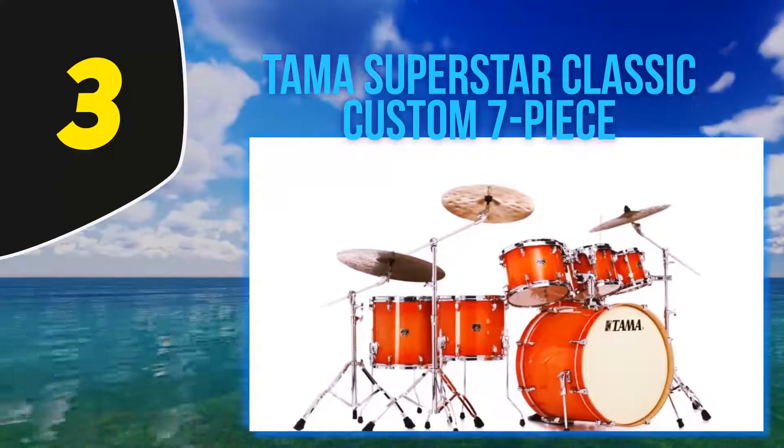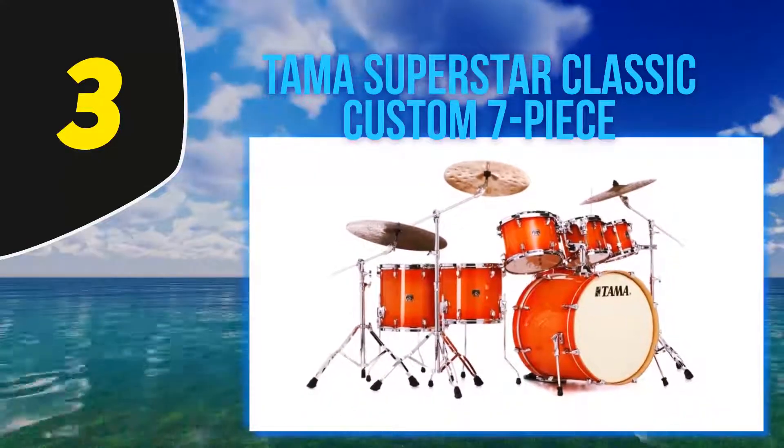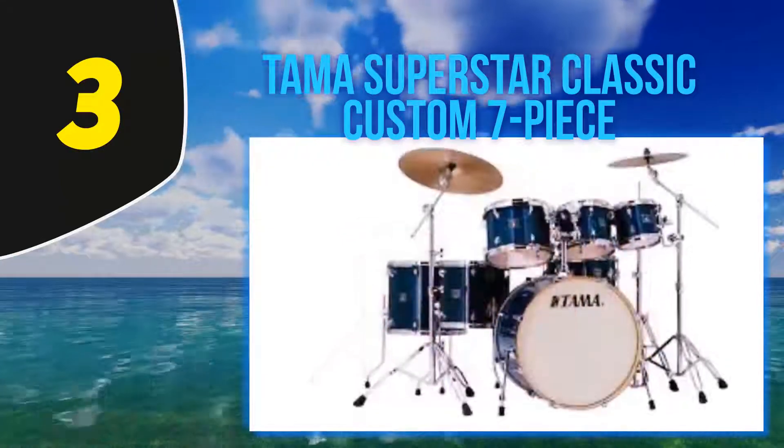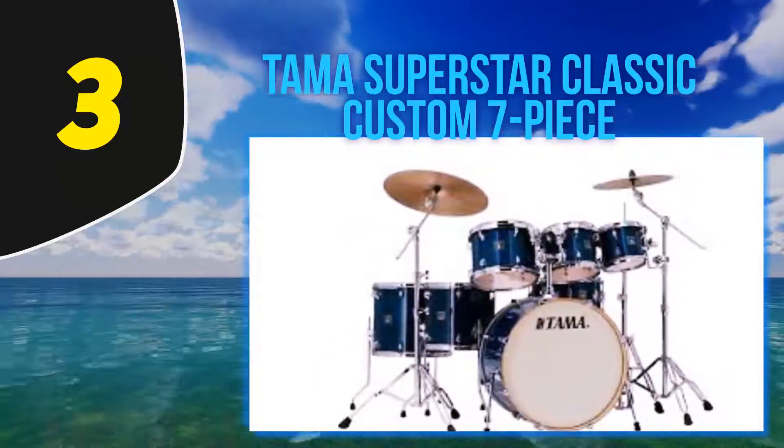This kit includes eight, ten, and twelve inch toms, and the two floor toms are fourteen and sixteen inches. If you are a big fan of metal and want to make everyone around you go mad, this is your pick. Unfortunately, you will have to pay more for cymbals and hardware, as those are not included in the package.